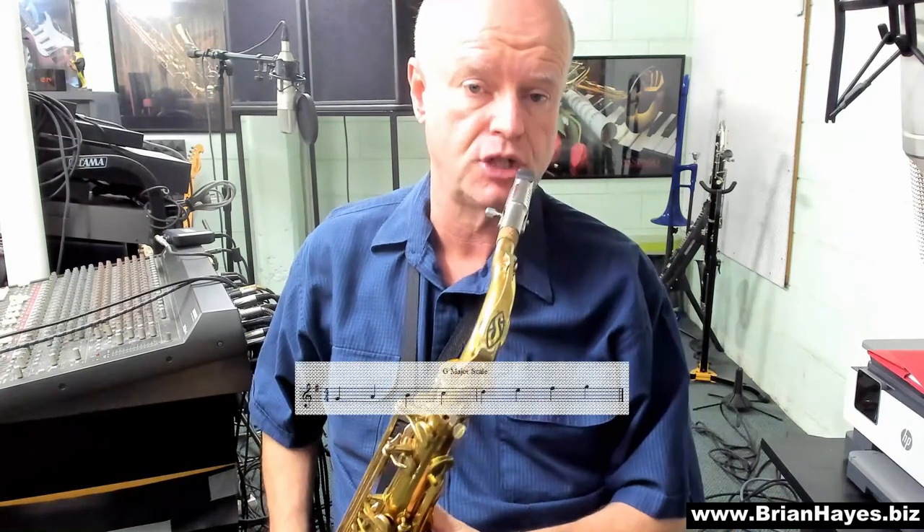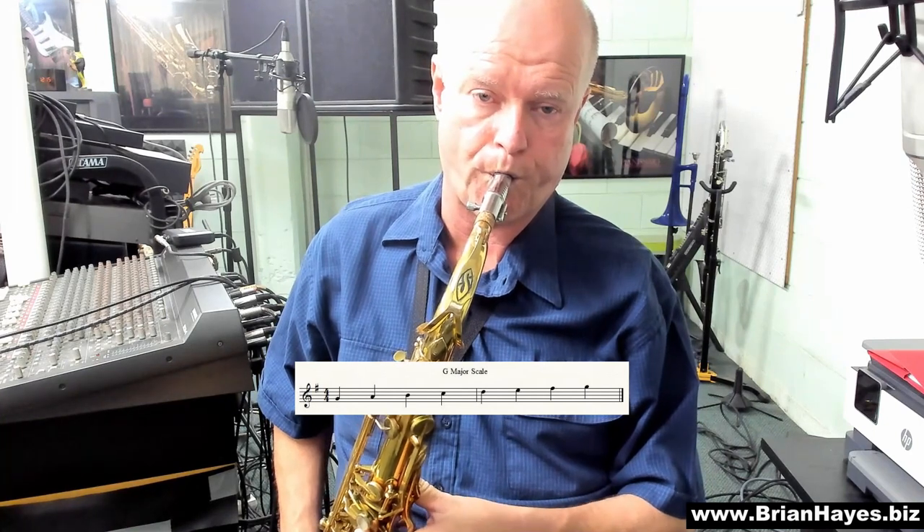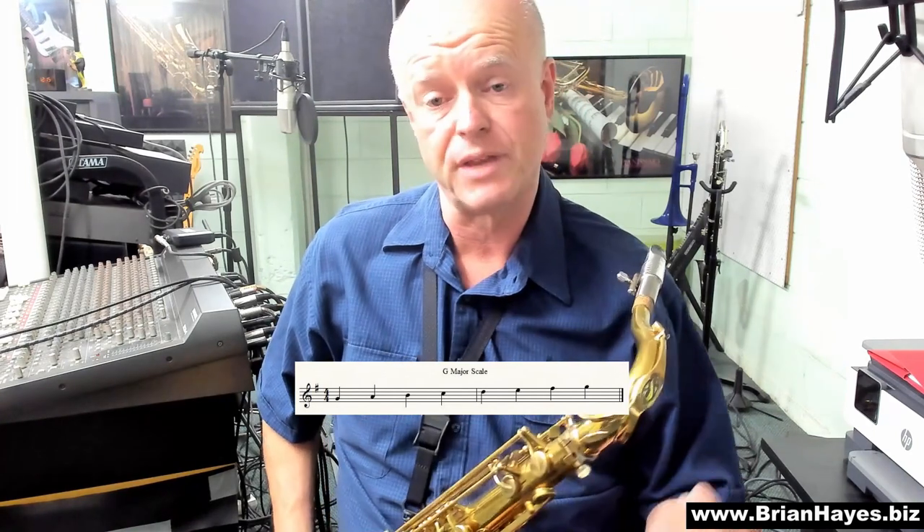Let's go to the major scale — G major. It's got the F sharp in it.